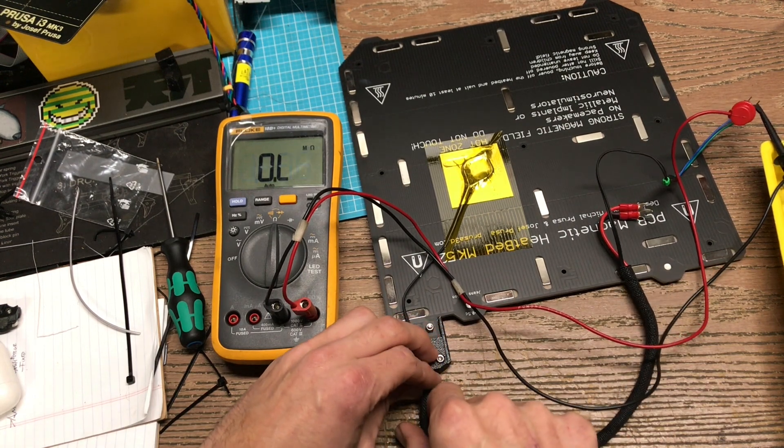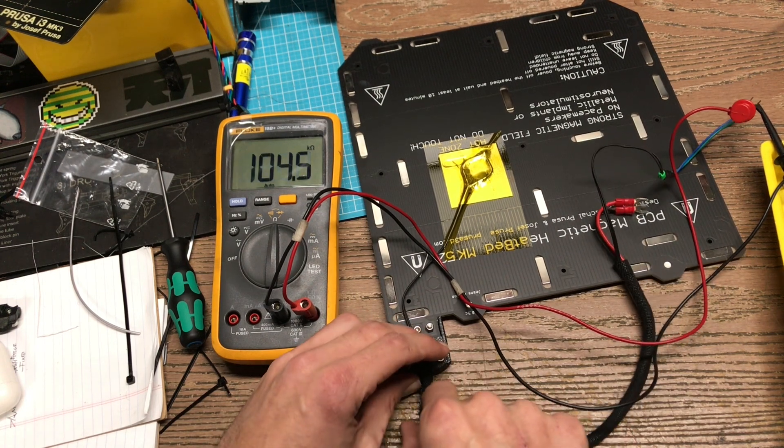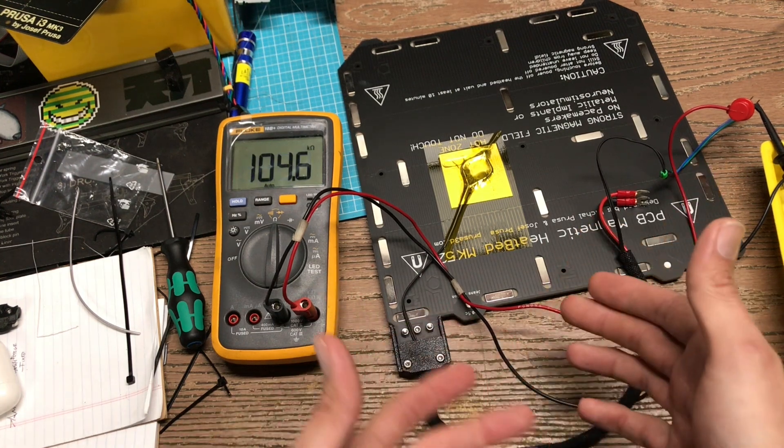But as I tweak this thing — oh no — now it's good, oh no. So when this happens, this is what causes the thermal runaway.